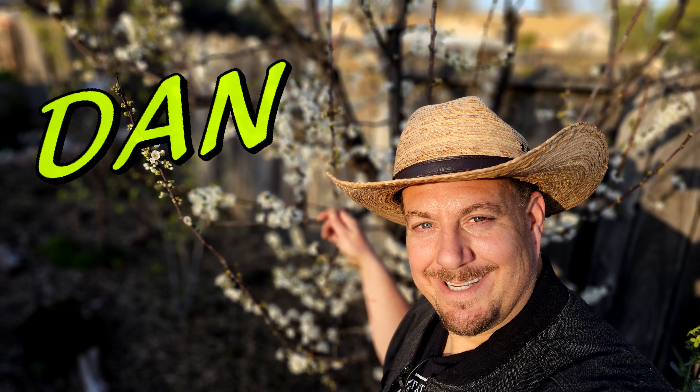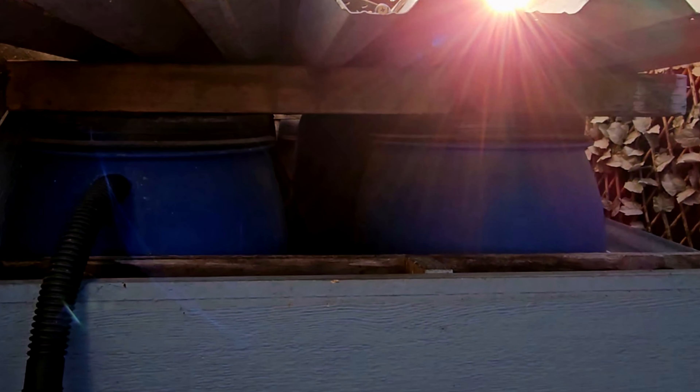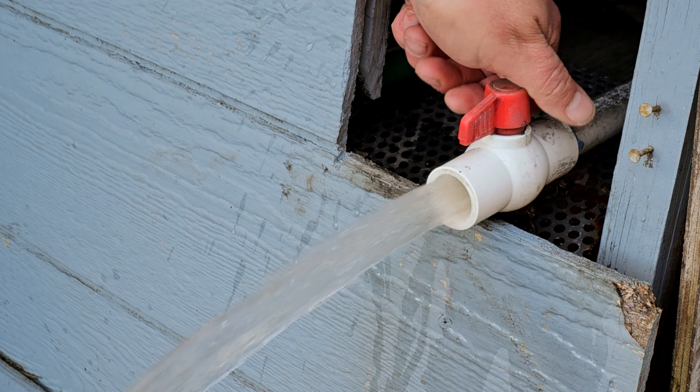Hello and welcome back everybody. I'm Dan and you're watching Plant Abundance on YouTube. It's March 15th, which means it's our last frost date. The rain barrels are full and I'm about to harvest some of this rainwater and mix in some nutrient and do some foliar feeding throughout the garden.